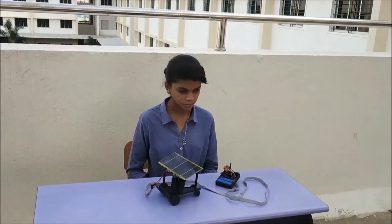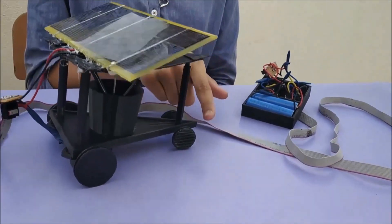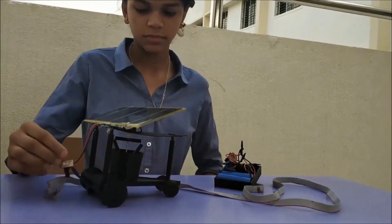We chose to focus on this area and designed an irrigation bot, or iri bot, that would provide water to farms and fields in an efficient and cost effective way. We used a 3D printer to print the base, the roof, the wheels, the sprinkler, the remote case and the motor casing.